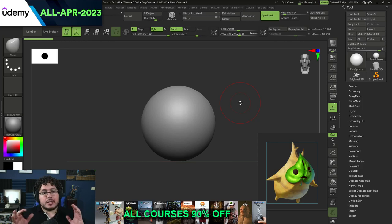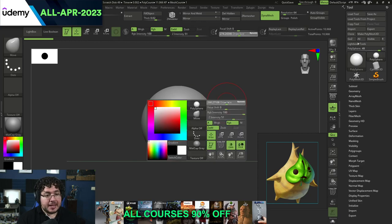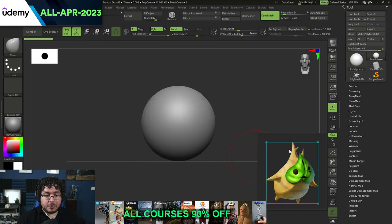A very common beginner mistake is going directly into the details like scratches and wrinkles. That's not the way to start a sculpture because, as I normally mention, it's like trying to do the decoration for a cake without baking the bread properly. So I'm going to start with my move brush - the shortcut is V for brush, M for move, and then V. With this brush, I'm going to start creating the basic shape.